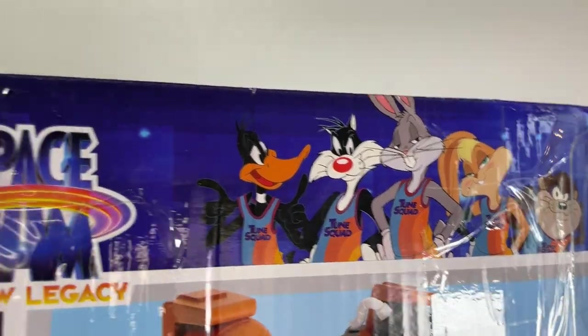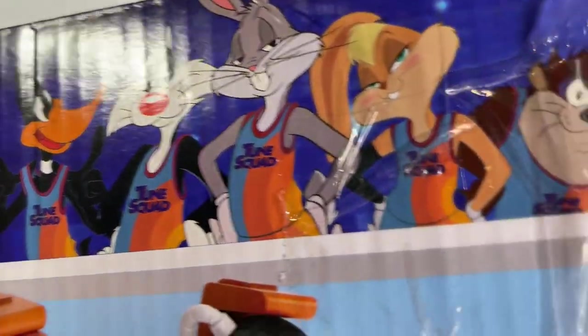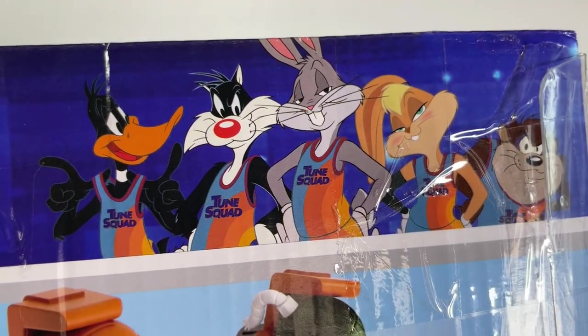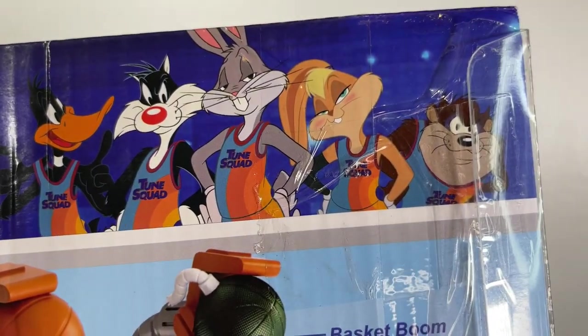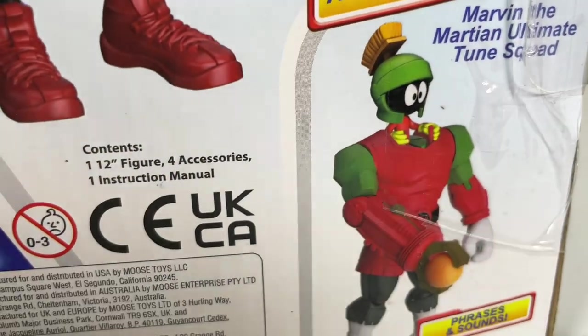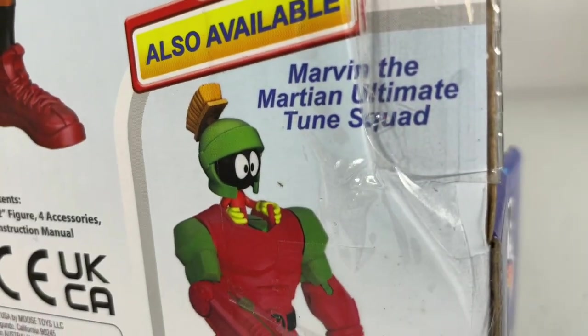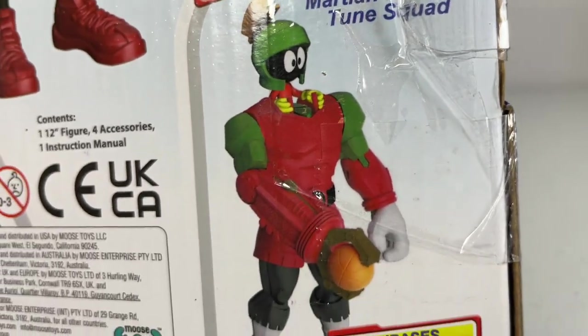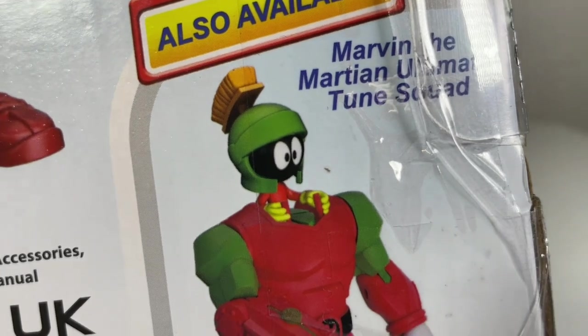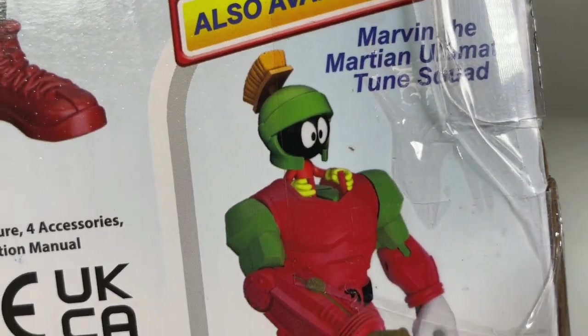I want to thank Moose Toys for sending me this brand new toy to show you. I'm going to break it down and show you how it works. You can also check out my Instagram and TikTok featuring my boys where you can see them interacting with the doll itself. I'll also show you another toy that's coming out — the new Marvin the Martian ultimate Tune Squad figure.